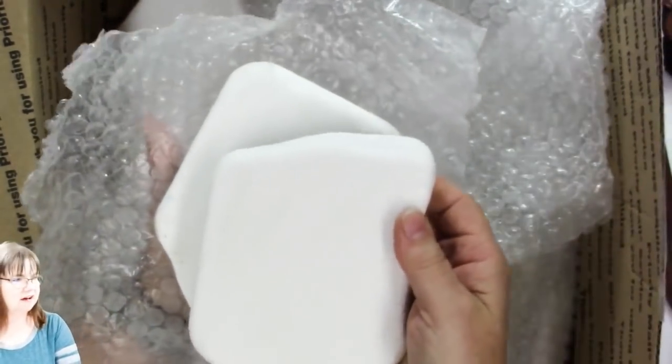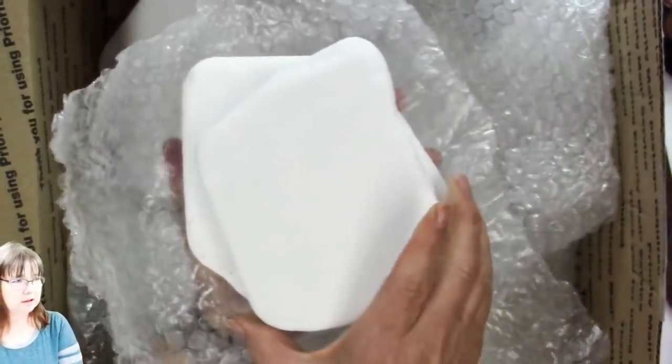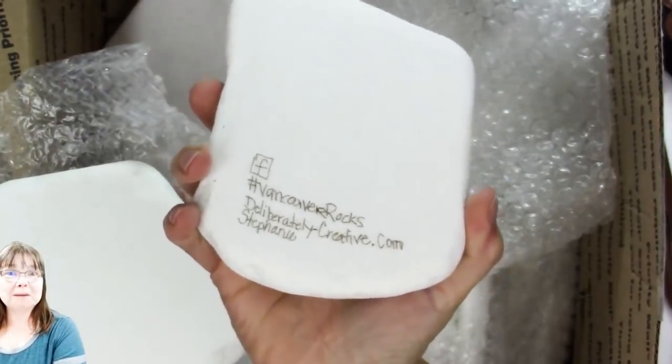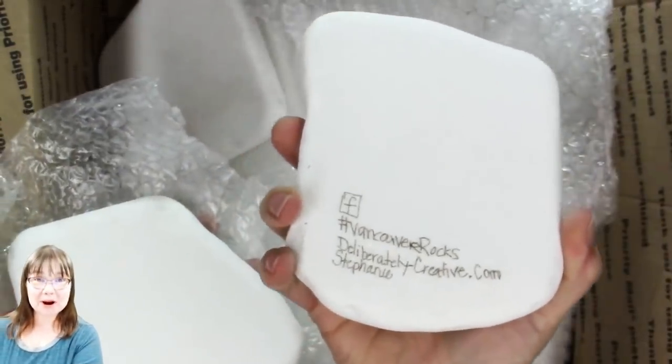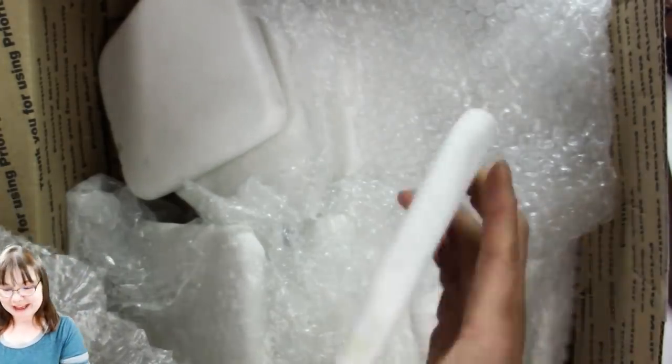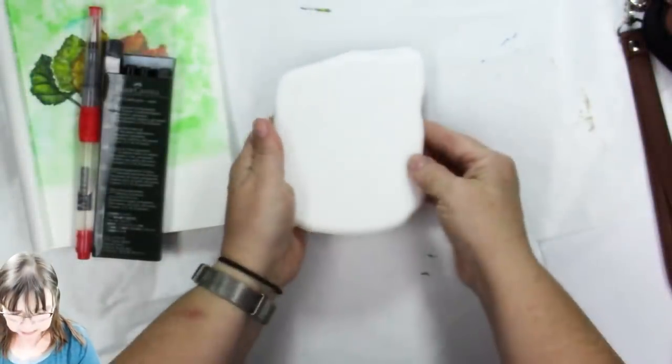I told them the size I wanted; next time I'll ask for a little bit smaller. I have a piece I already rinsed off that's closer to the size I want. I was testing a permanent marking pen on it — a Pitt artist pen — and it actually writes on this surface and doesn't smear, and it's not going to fade either.